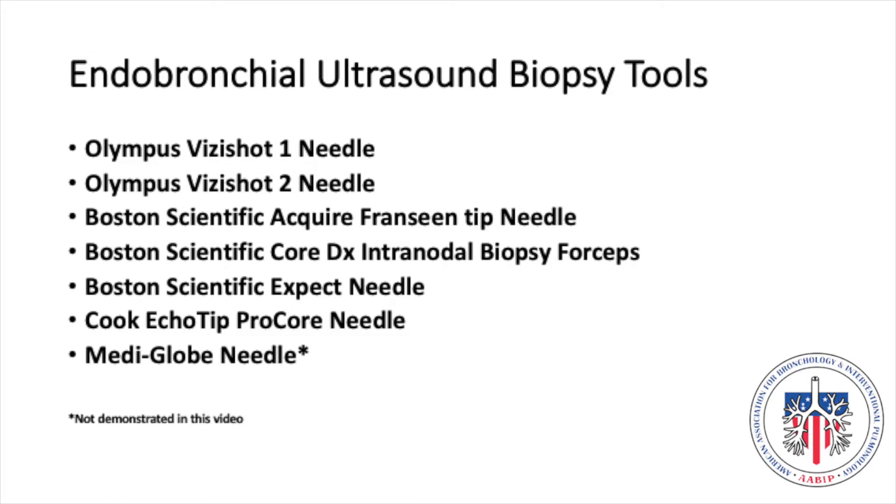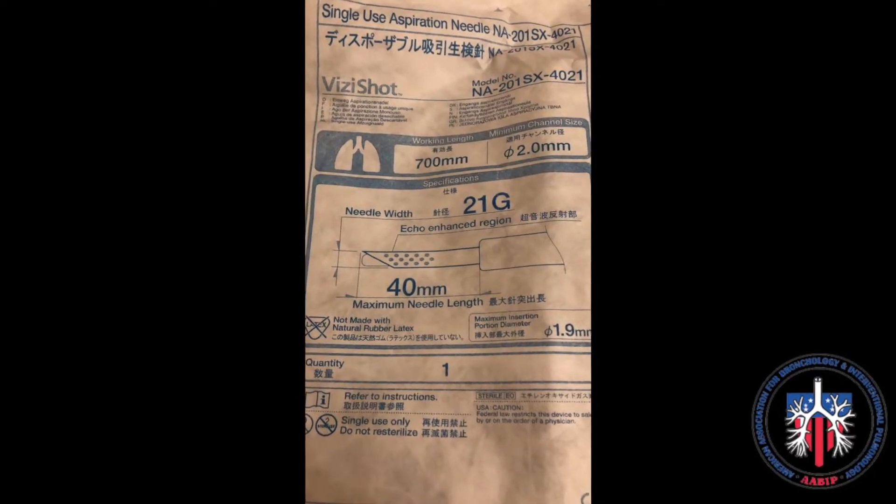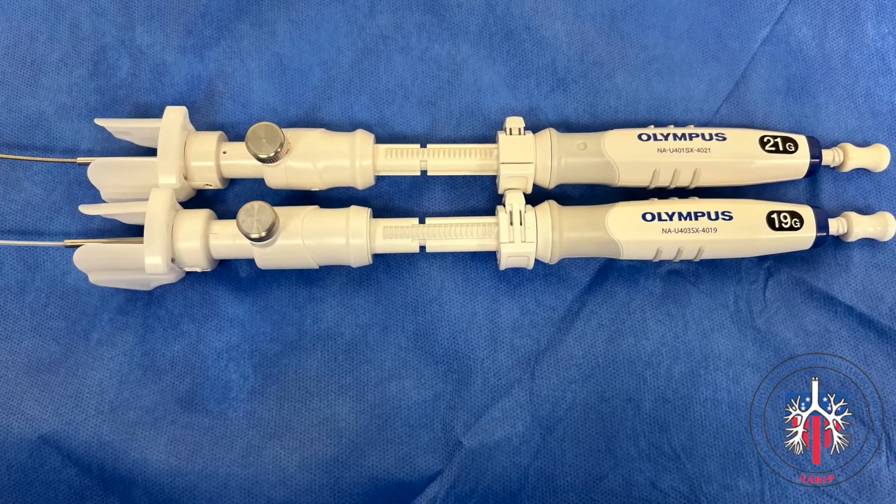This video will demonstrate the following eBus biopsy tools. The Olympus VisiShot 1 is available in 21 and 22 gauge needles. It comes packaged for single use with its own rug adapter and suction syringe. The Olympus VisiShot 2 is additionally available in 25 gauge and 19 gauge needles.